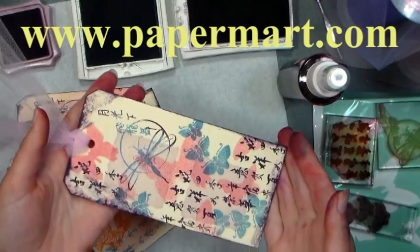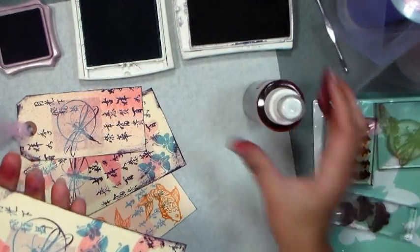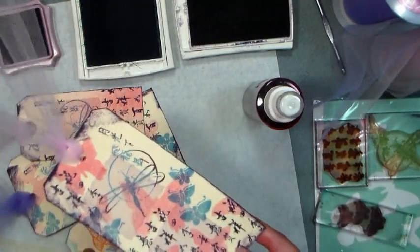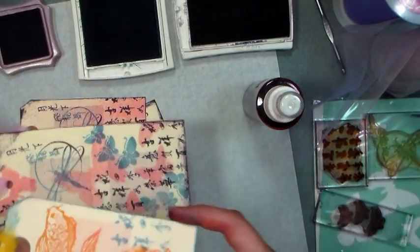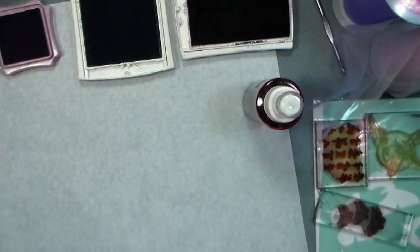You can find them online at www.papermart.com where they have these great spray bottles where I make my homemade spray inks. They have spools of tulle and these beautiful shipping tags that we are going to use today. You can use whatever stamps you have to make these. I'm going to share some tips and tricks with you to make them look great and let's just get right to it.